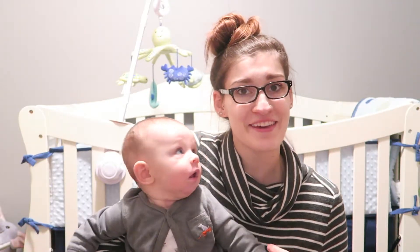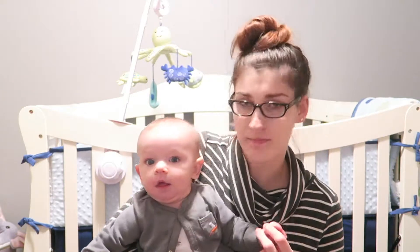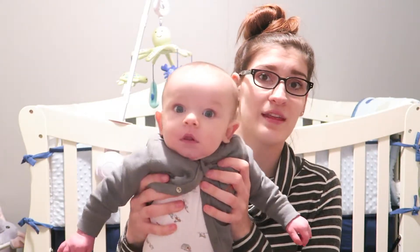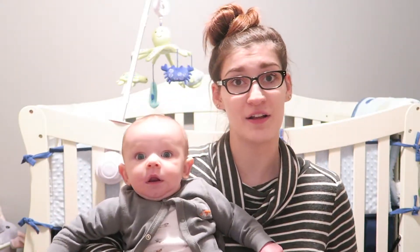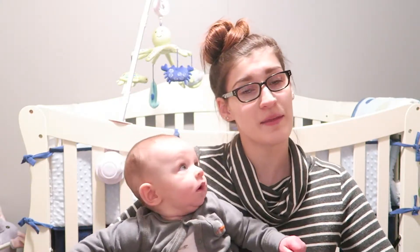Hey guys, Emily here, welcome back to my channel. So today was Landon's four-month checkup and he got some shots, so I kind of wanted to spend the whole day with him. So instead of filming a sit-down video, I thought that I'd just film a little cooking video for you guys today. So today I'm going to make something in my crock pot.